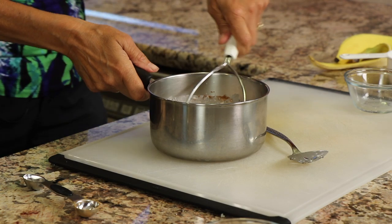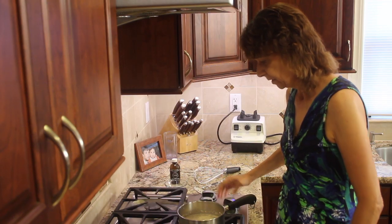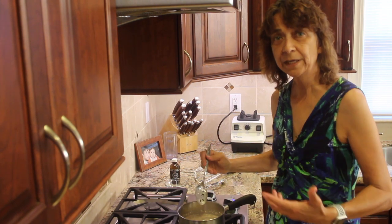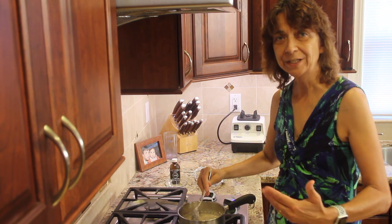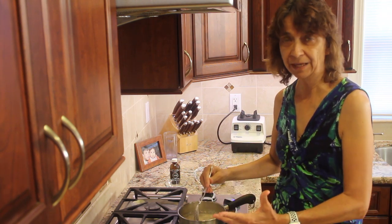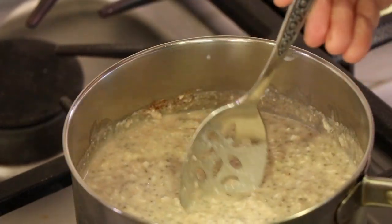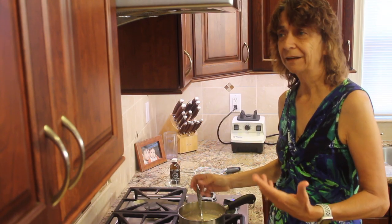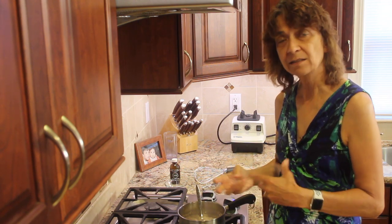I'm also going to add about a third of a cup of water to this. Now we're going to take this over to the stove and cook it for about five to six minutes. I'm going to put this over at medium heat. You want to bring it to a boil, and once you get it to a boil, turn it down because it will kind of boil over and make a big mess. Bring it down to a simmer, and then cook it for about five to six minutes. That cooks the cauliflower and thickens it up.